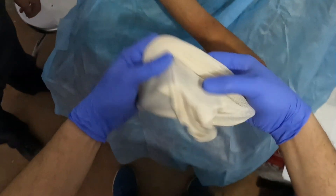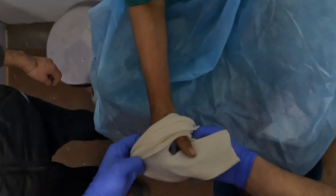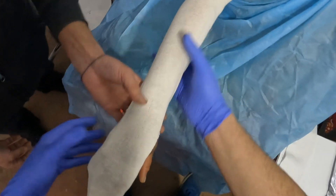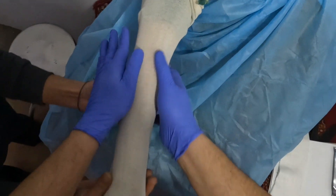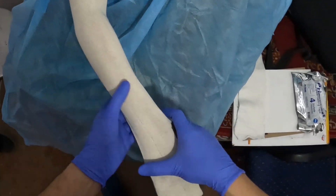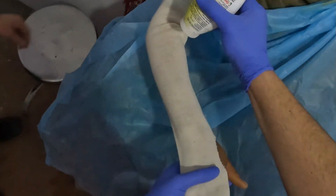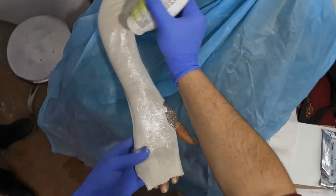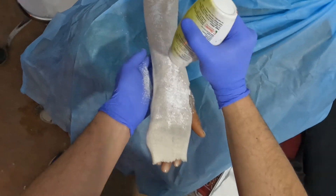This layer of stocking net is usually applied next to the skin and it has several functions: it helps prevent the limb hairs becoming caught in the plaster, it facilitates the conduction of perspiration from the limb, it removes any roughness caused by the ends of the plaster, and it may aid in the subsequent removal of the plaster. After the plaster has been applied, the stocking net will be turned back, which I'll show you in the upcoming steps.